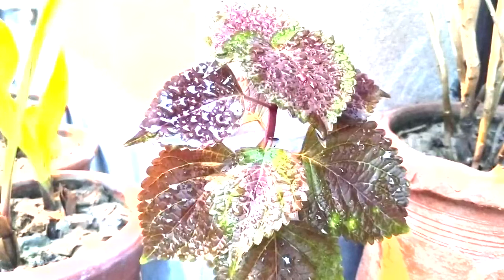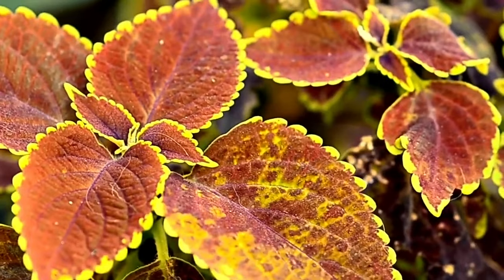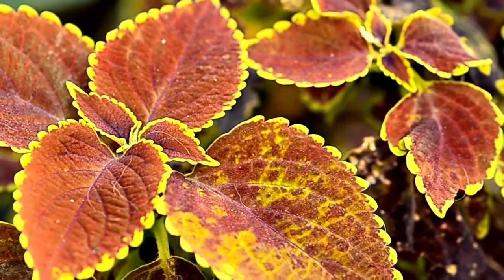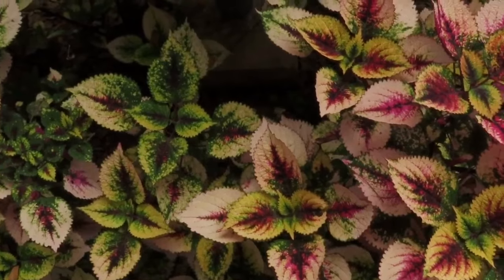Next up we have coleus, known for its vibrant foliage and easy propagation. Take a stem cutting from a mature coleus plant, remove the lower leaves, and place them in moist potting soil. Keep the soil consistently moist and in a few weeks you'll have new coleus plants ready to thrive in your garden.